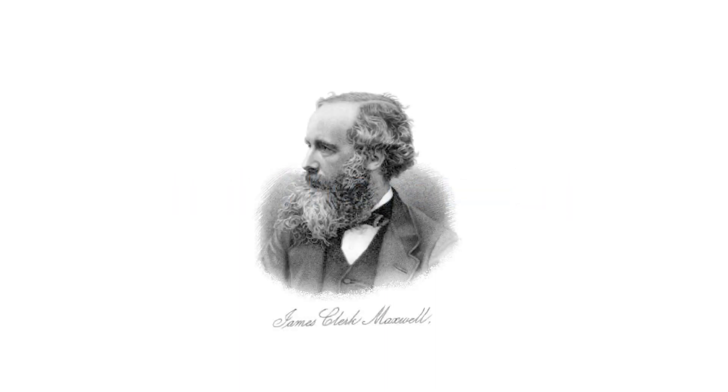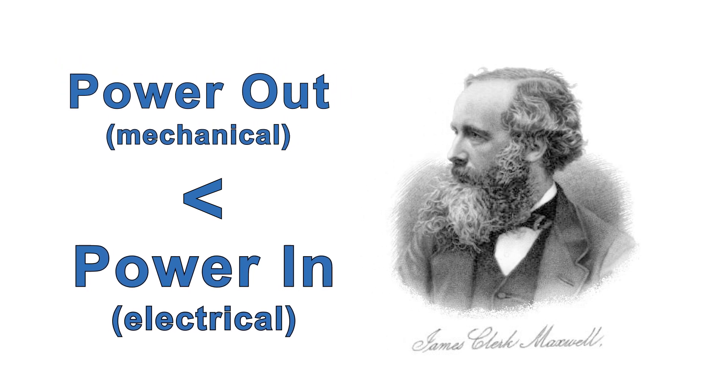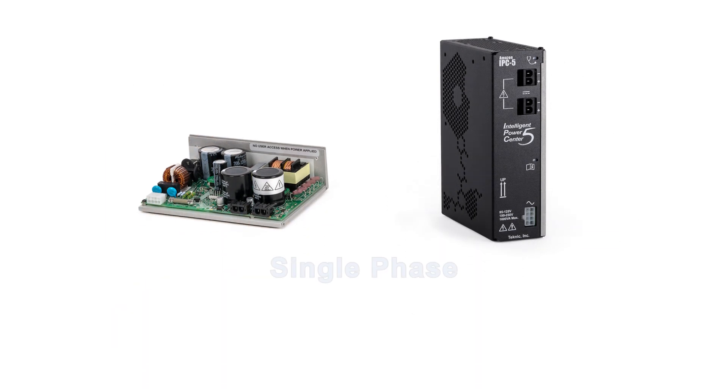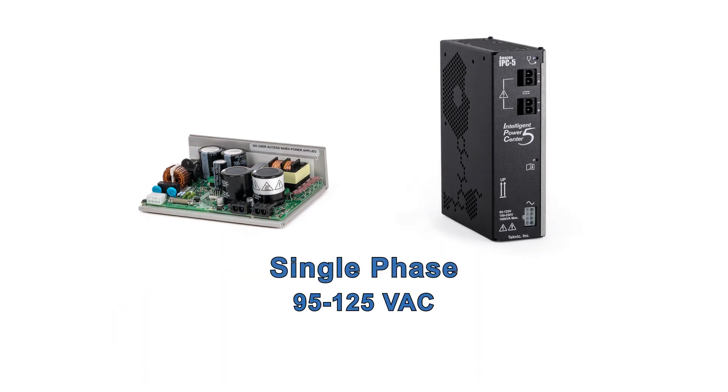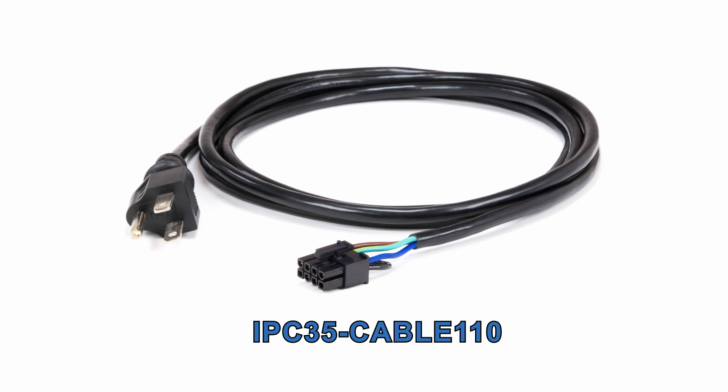Remember that by the laws of thermodynamics, you can't get more, or even the same, mechanical power out of your motors than the DC electrical power you put in. Both supplies can be run from single-phase 95 to 125 volts AC, or single-phase 190 to 250 volts AC, 50 to 60 hertz. For people who want to run off the lower AC voltage range, common when you're first experimenting with a motor at your desk or bench, we offer a pre-wired AC line cable.